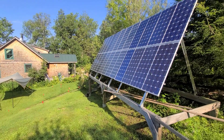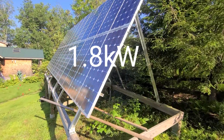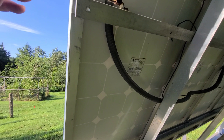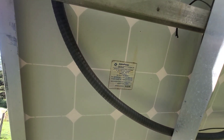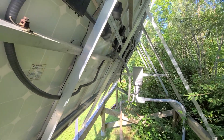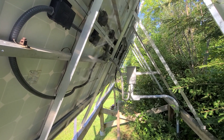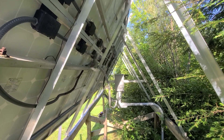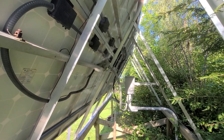Hey guys, so for this project we're going to be removing these panels and replacing them with new ones and then replacing the entire off-grid system. These are Astro Power 75 watt panels and I think there's some other ones over there — I'm not sure what those are. This system has been here for, geez, I think 25 years or so. Still running fairly well, all things considered. So we're going to be replacing this and I'll just kind of go through it as we do.